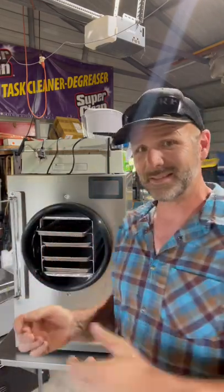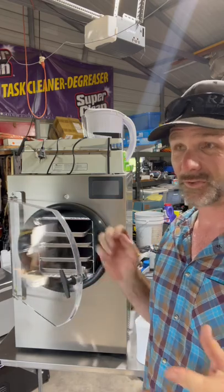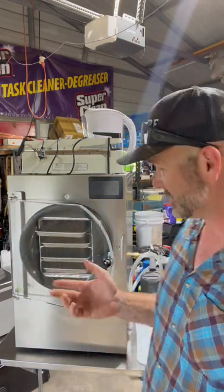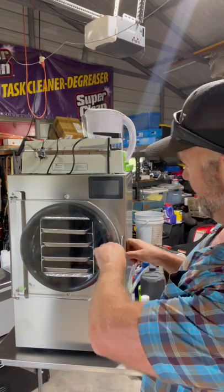In other words, it makes things shelf stable for 25 years. I'll post the link down there in a comment in case you guys want to check out one of these awesome Harvest Right freeze dryers.